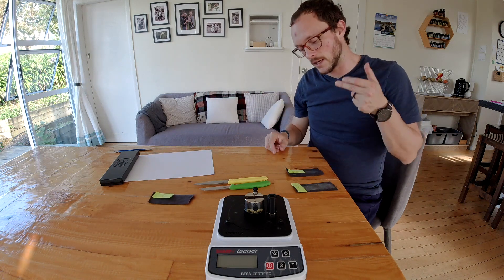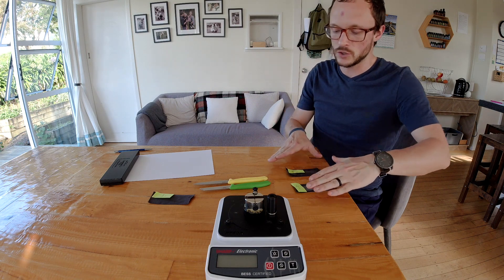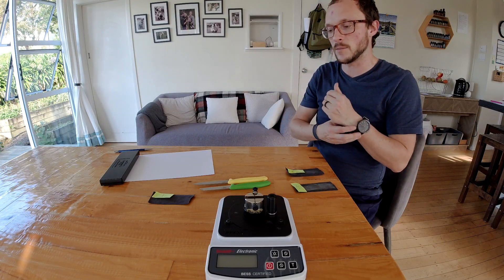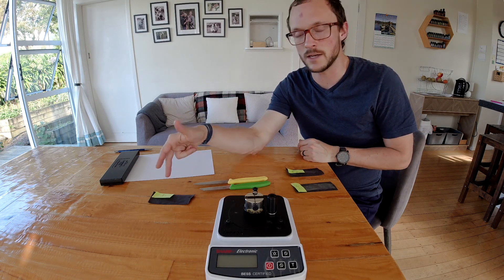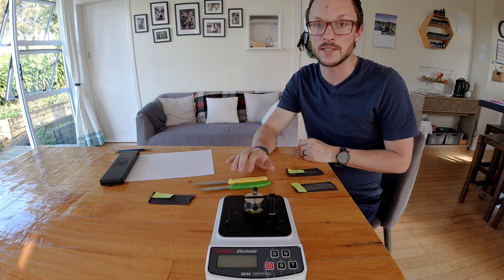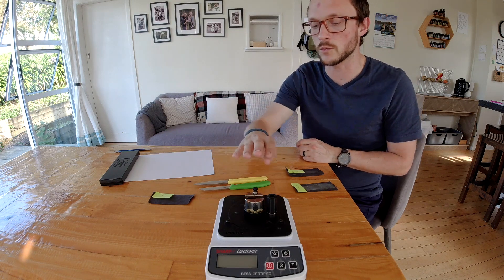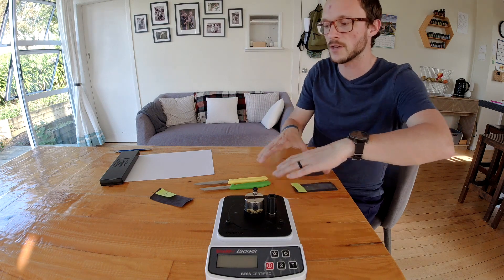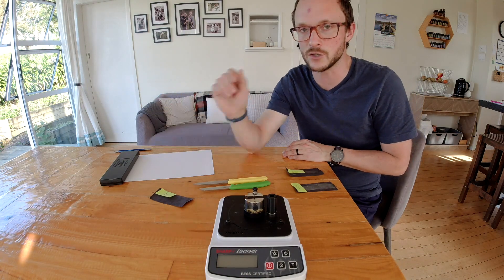Today we've got a Viniv one micron diamond paste and a Viniv two micron CBN paste. I'm going to strop each knife on one respectively, take best measurements and see how much they improved. Then I'm going to strop both on the 0.1 micron gunny juice to see if they get further improvement. I'll also reset the edge that didn't improve as much and test the gunny juice as both a refining step and as an initial deburring step on denim.